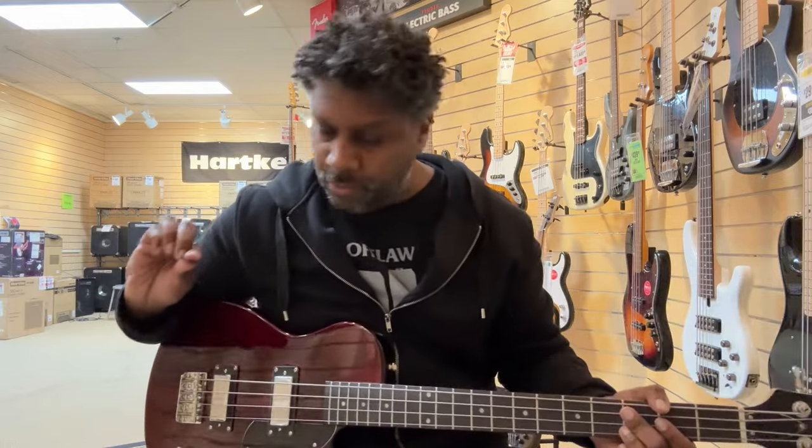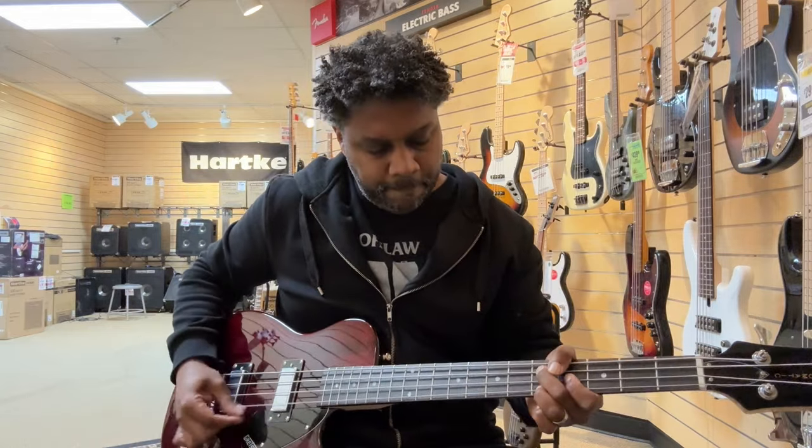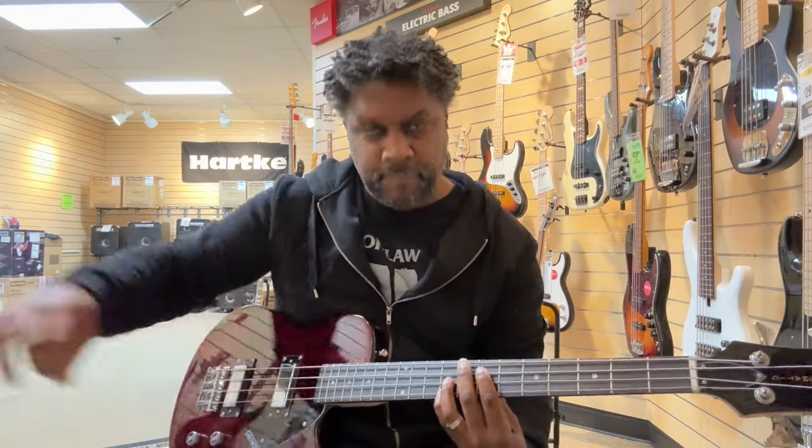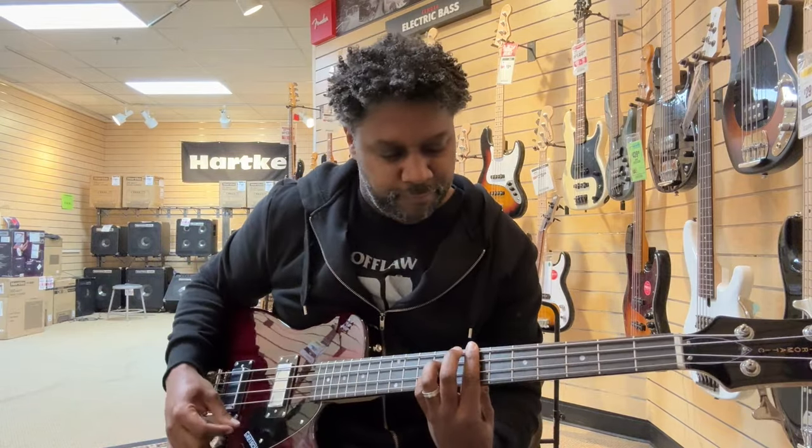I am playing in the middle with a pick, so let's give you the bridge real quick. It's a nice little chord bass, you know.